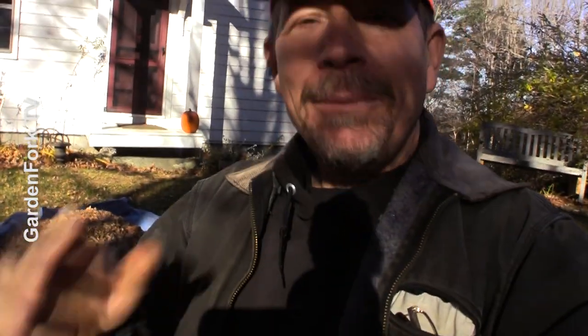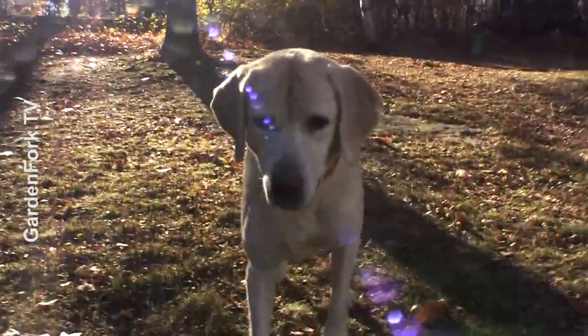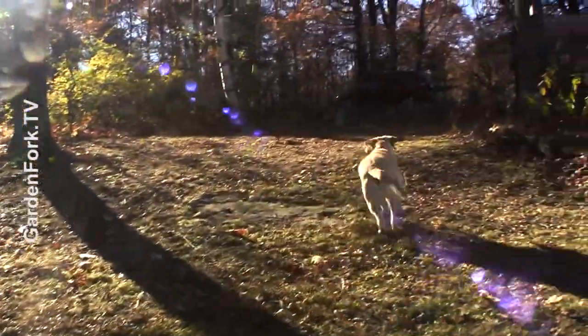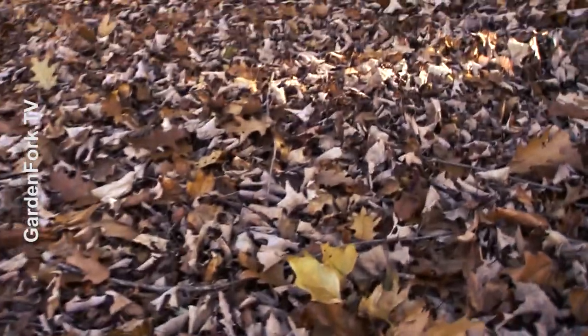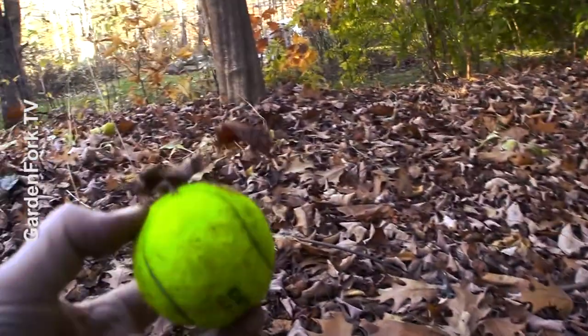Throw the ball. So today I'm gonna show you picking up your leaves pretty easy, taking these and making some compost gold for your garden. But first, gotta throw the ball. So this is what my yard looked like before — covered with leaves, tennis balls.